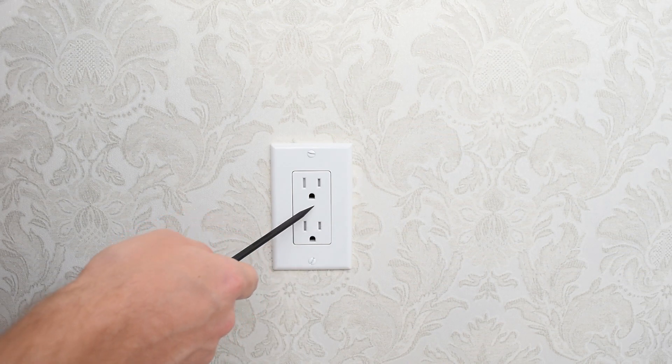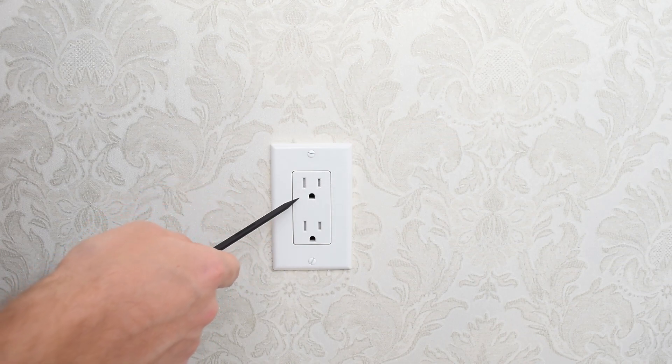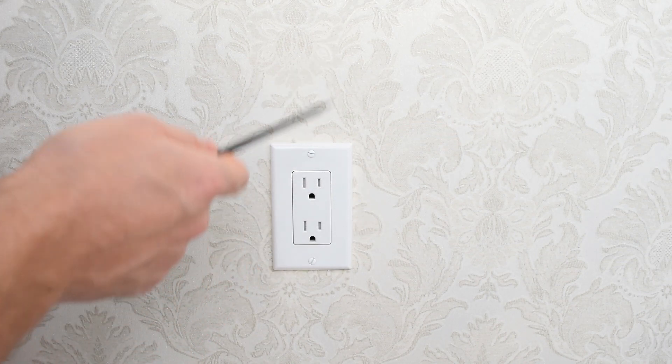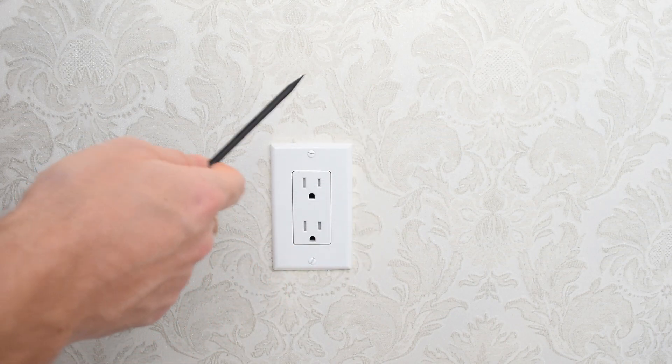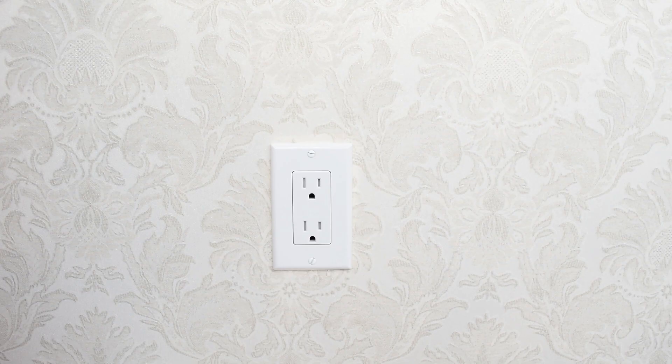If for some reason you can't turn off the power to the outlet or the entire house or apartment, it's still possible to replace the outlet. I'll show you how to do it, but I don't really recommend it, especially if you're not comfortable with wires, tools, and can't follow my instructions.